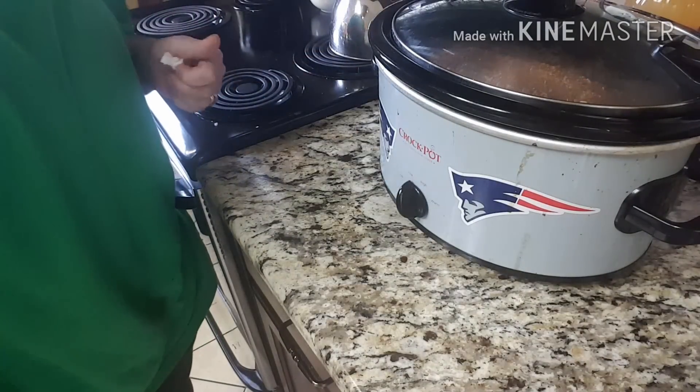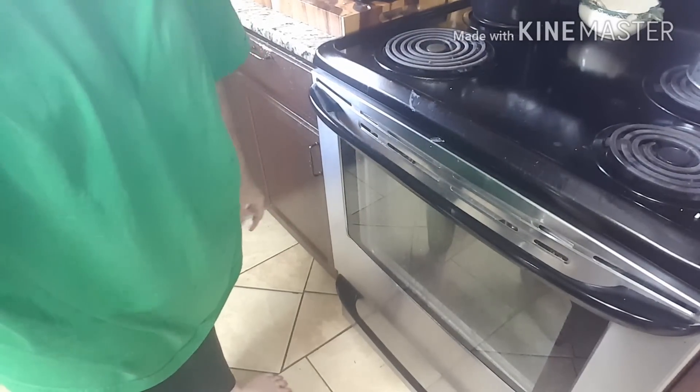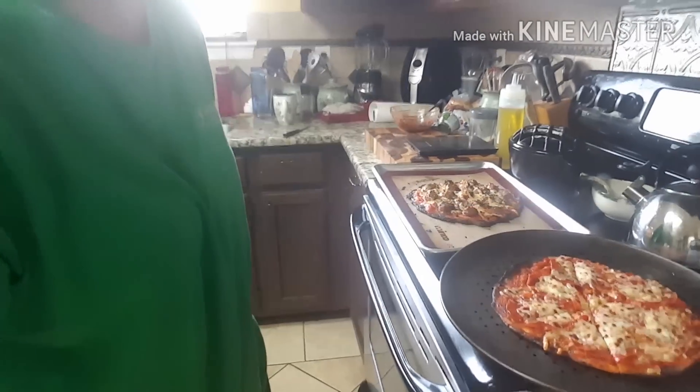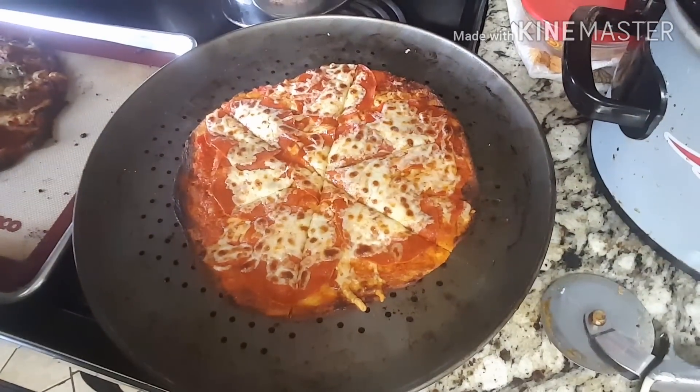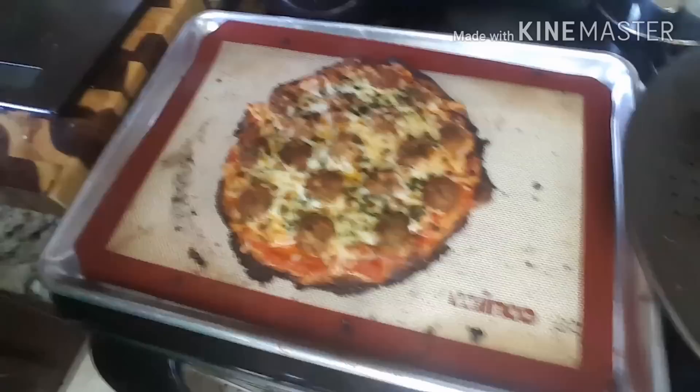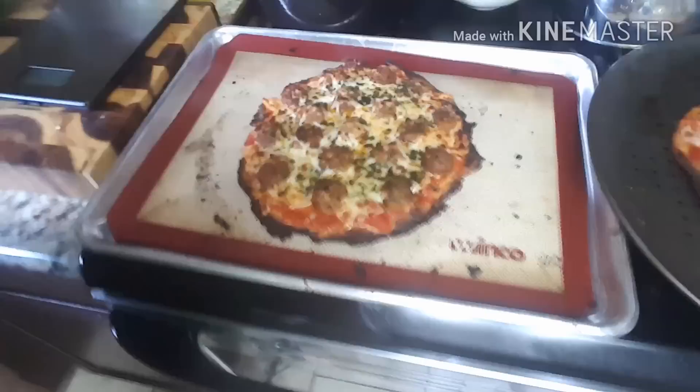I'm going to keep an eye on this pizza and then I'll put the meatball one in there and show you how everything looks. Here is the pepperoni pizza and I just pulled the meatball one out - it gets a little crispy around the edges but that's no big deal. Let me turn my oven back on so I can put my pot roast in there.